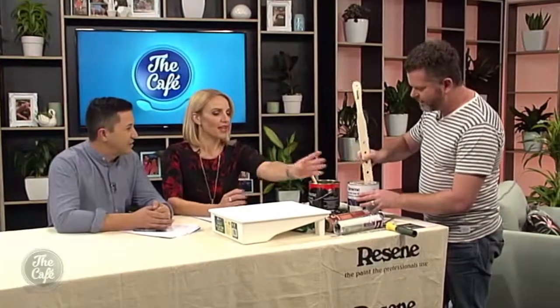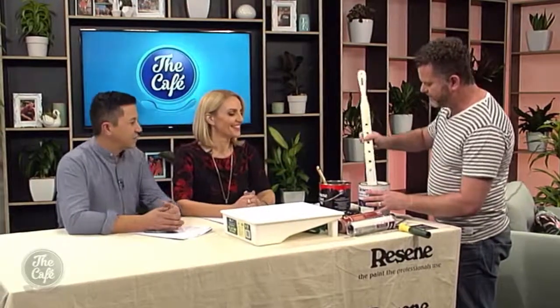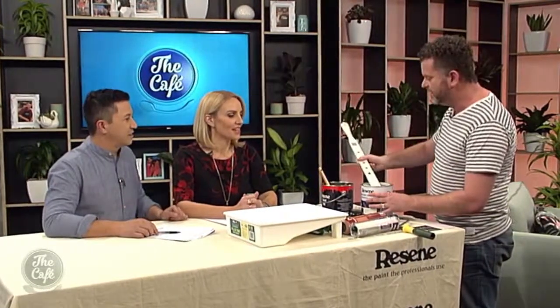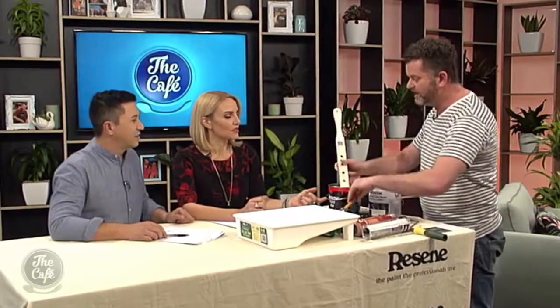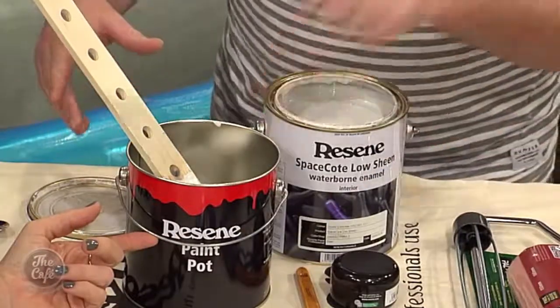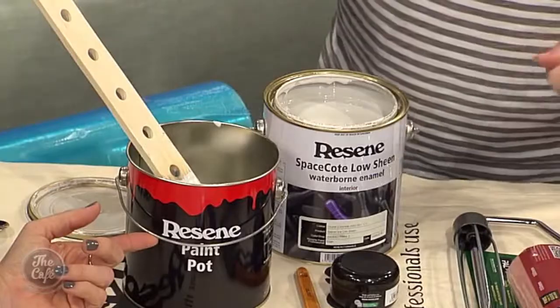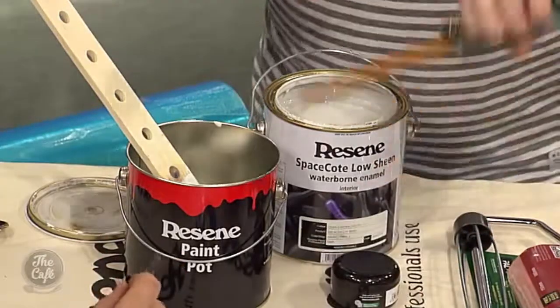I'm going to pour this paint into this tray and show you how to load a roller. That empty tin — when you are using paint and walking around the house, you should have a small pot with a little bit of paint in it. It's easier to hold and manage rather than trying to paint out of the big tins. You can get these from your Resene store or you can use a baked bean tin. Sometimes you can spill a whole tin of paint and lose the whole lot.